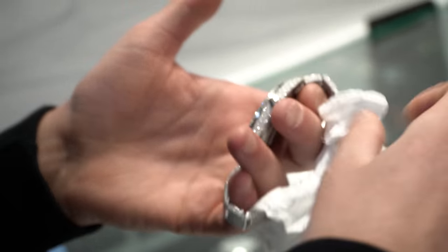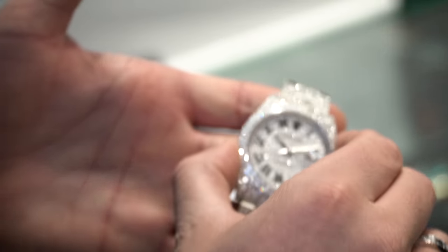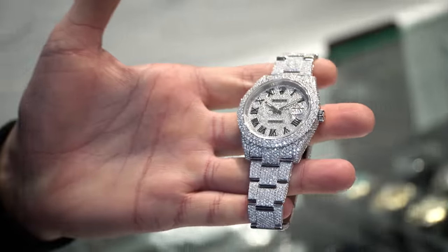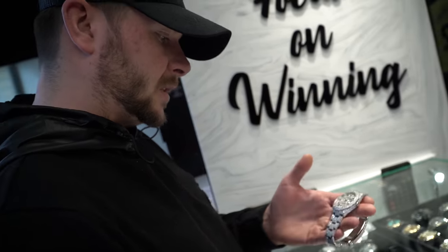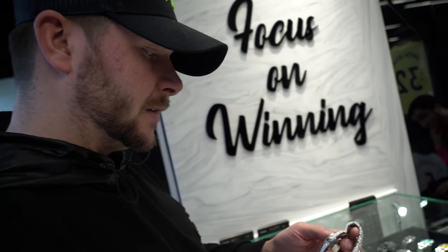Datejust 41, full VS set — 15,850 without side set and 16,850 with the side sets on this one. Remember, we'll be shining for the summer, all year round. You know how we do at Trotters.